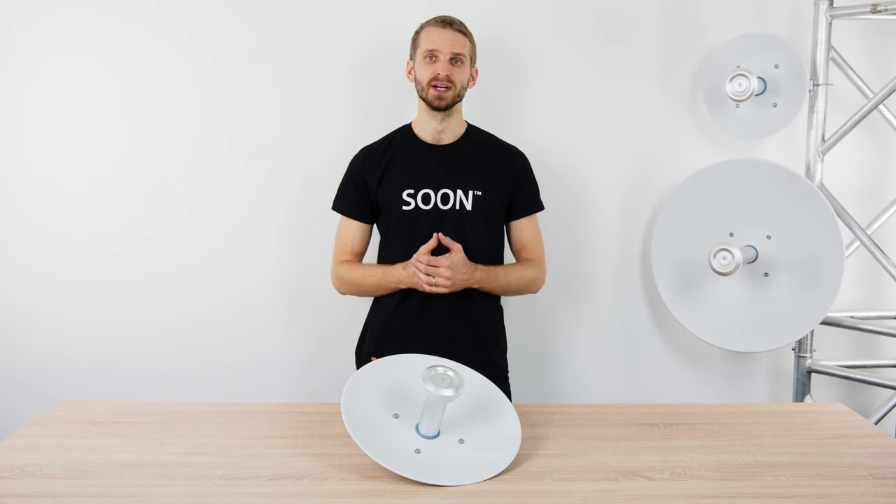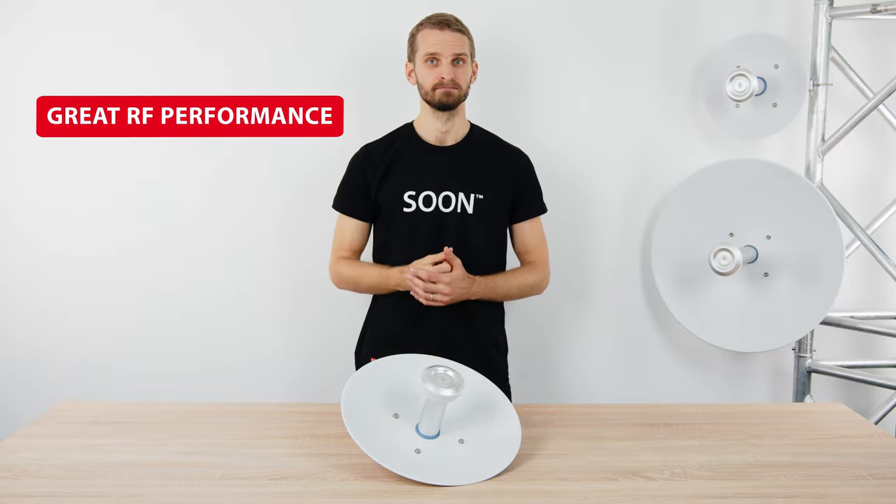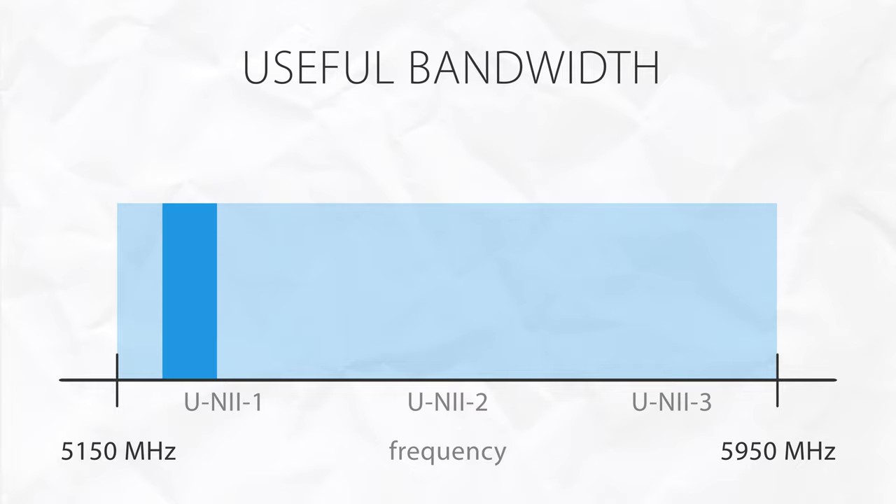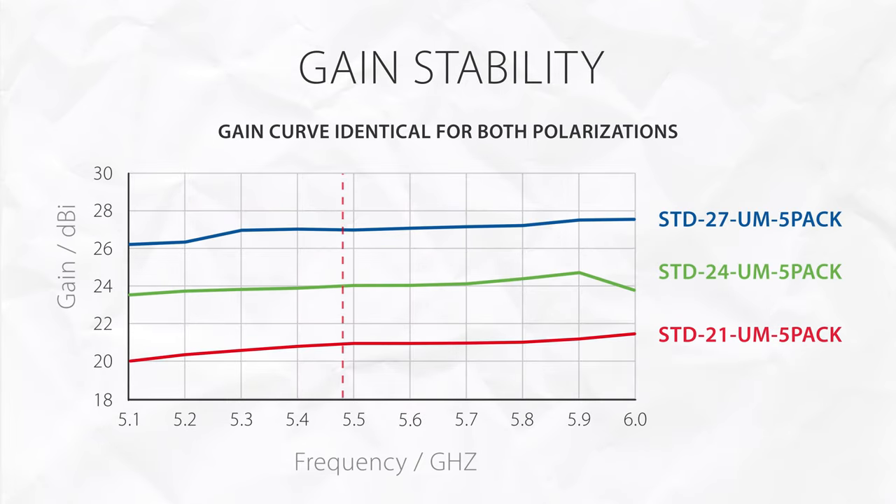The Starter DISH Antennas provide great field performance based on three components. The useful bandwidth of the Starter DISH Antennas is 800 MHz, giving you enough bandwidth to choose the right channel depending on how crowded the spectrum is. The gain of the Starter DISH Antennas is stable over the whole bandwidth and equal for both polarizations.